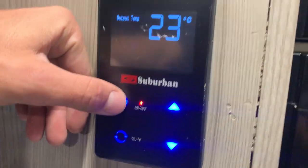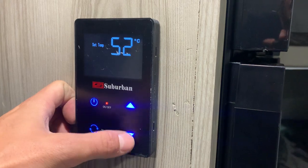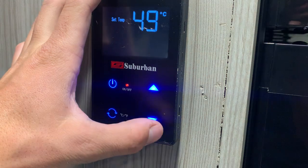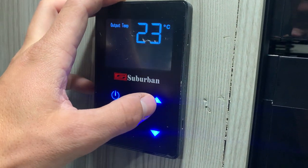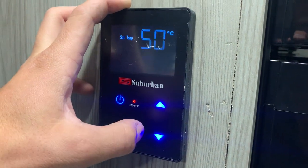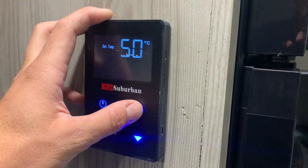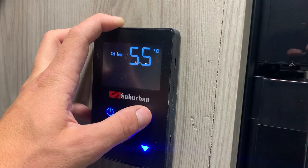On the wall here you've got your Suburban thermostat for your water heater. Pushing that button once turns it on, and going up or down will change the temperature. You've got Celsius and Fahrenheit button. When you first get to your unit, it's going to be locked at 50 degrees Celsius and won't allow you to go any higher — it's just a safety feature so kids don't burn their hands. But if you push and hold the up button for about five seconds, it'll unlock it and allow you to go to 55.